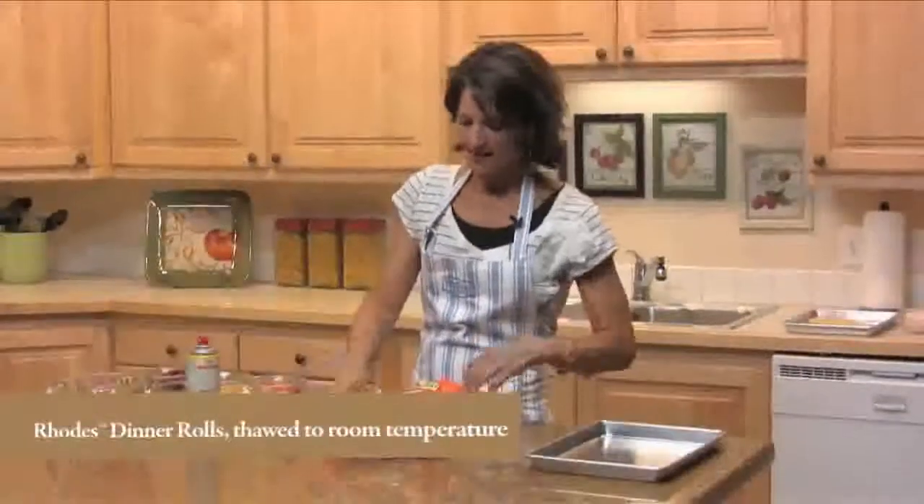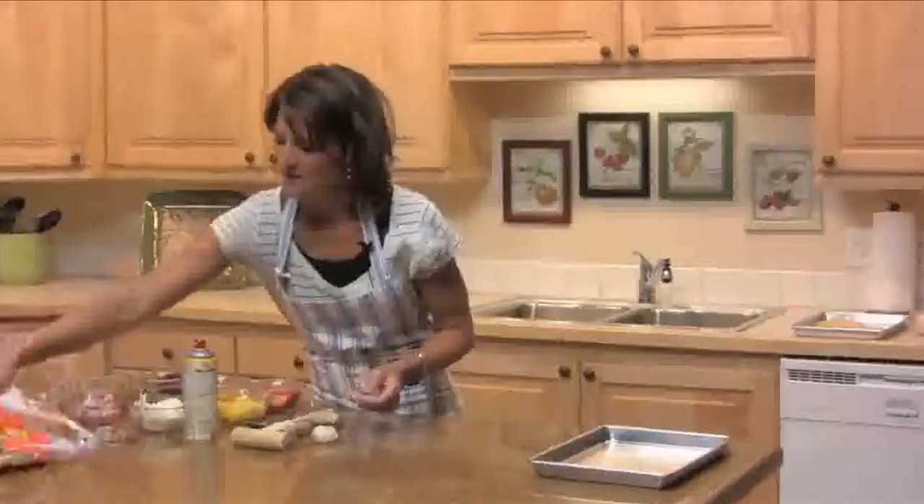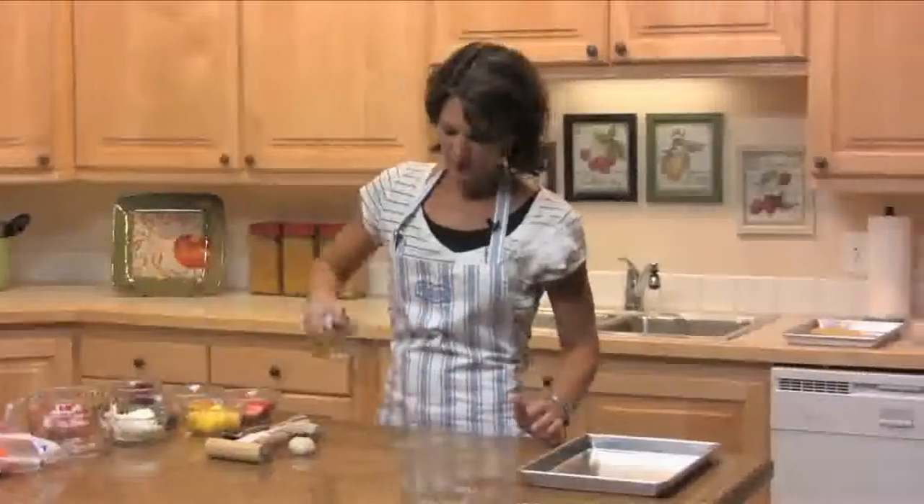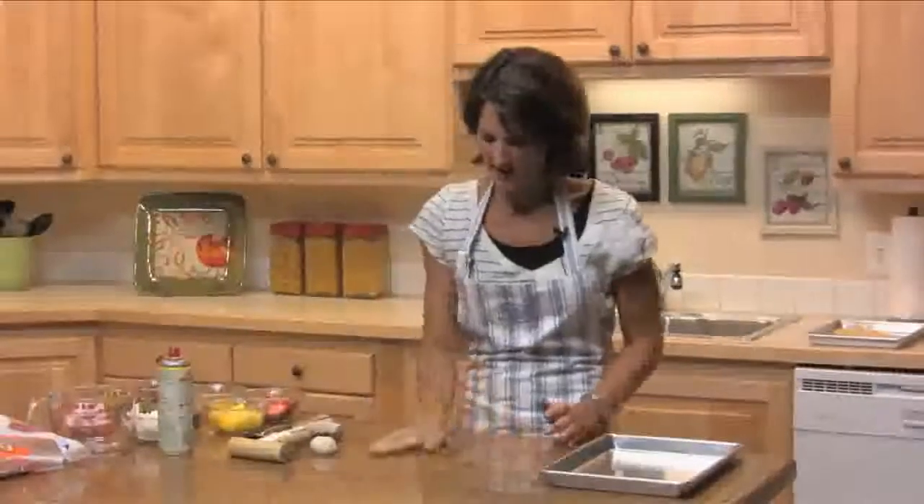You'll need a package of Rhodes dinner rolls, thawed. You can use as many as you want to make as many little fruit pizzas as you want. Start out by spraying your counter with some non-stick spray.